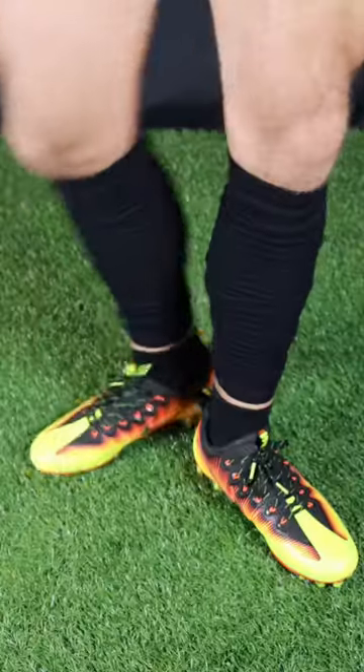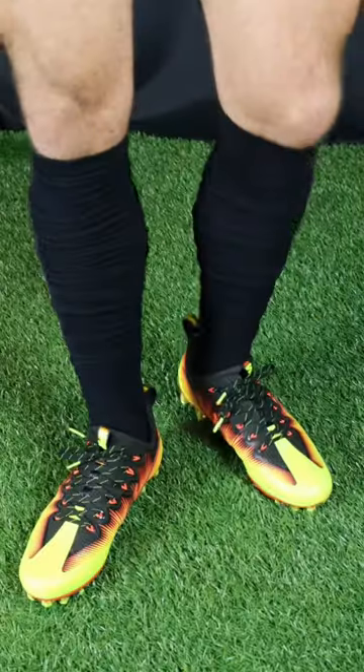For us, it's about giving you the exact look you want without the hassle of having to cut up old pairs of socks. Shop now at CutFootball.com.